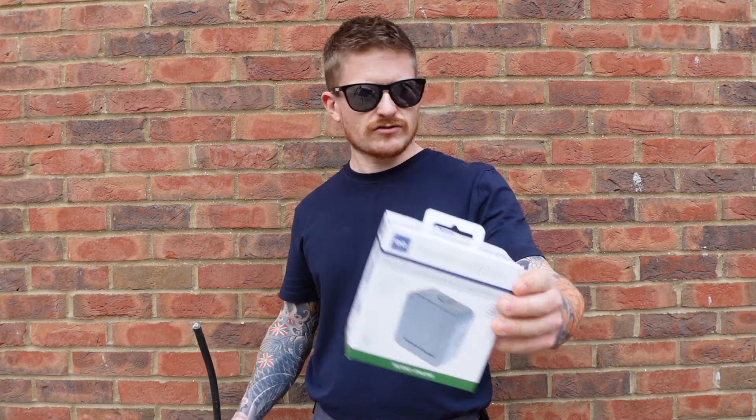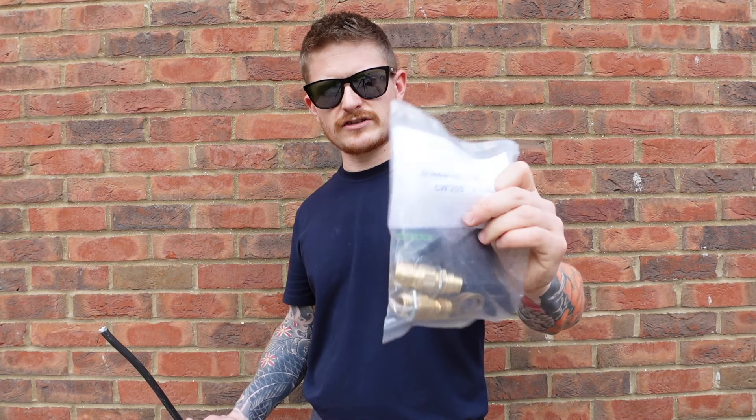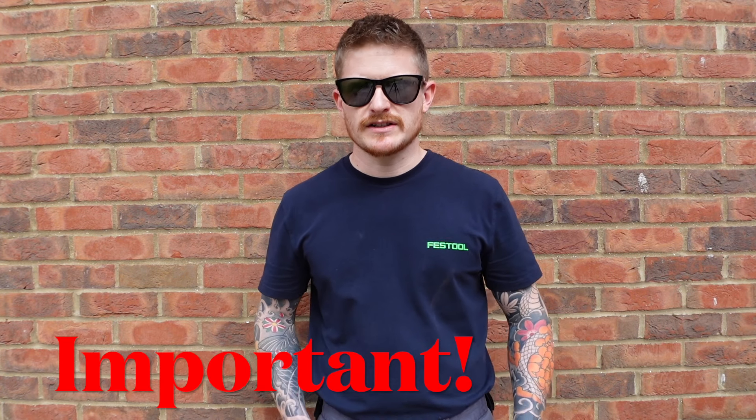I'll stick a link to one of these in the description and I'll also put a link in there so you can grab yourself some armoured glands. Now if you're undertaking this job, please make sure you follow Part P regulations and make sure you have a good knowledge of electrical components and circuits, otherwise this one's probably best left to an electrician. If you're not subscribed, hit the subscribe button — there's loads of content like this on the channel and plenty more to come, and if the video helps you out make sure you smash that like button.